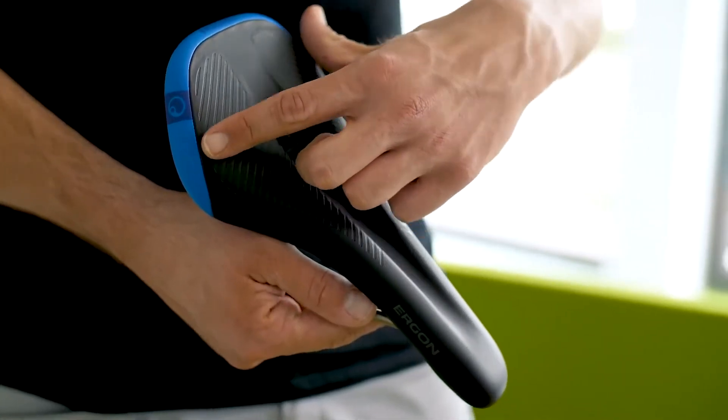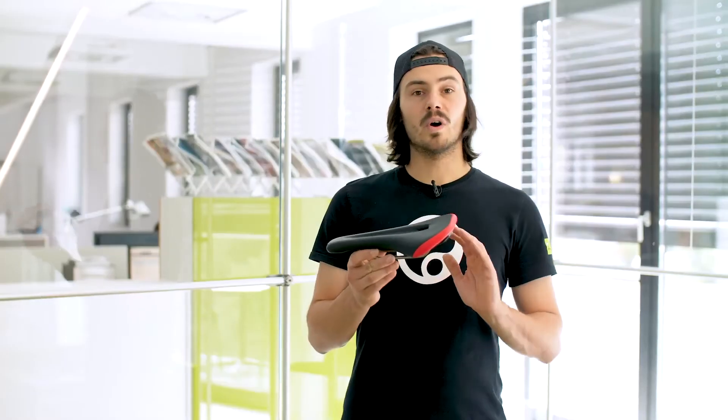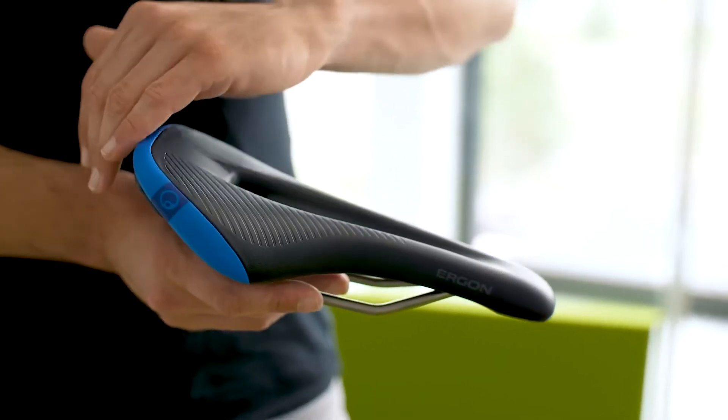It has a Y shape to reduce friction while pedaling and to offer you maximum freedom of movement around the whole saddle. The slightly rising rear end keeps you in the saddle going uphill, while the rounded edges at the back offer you maximum movement going downhill.